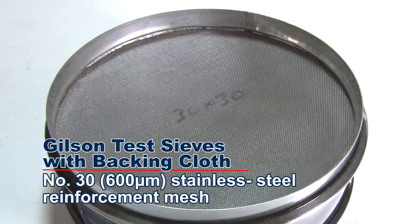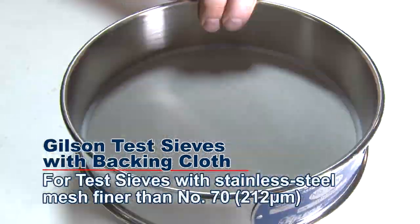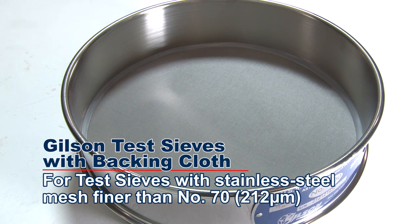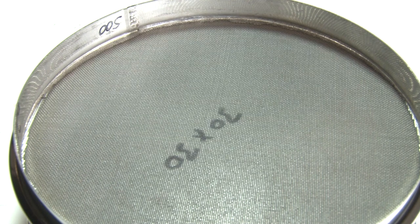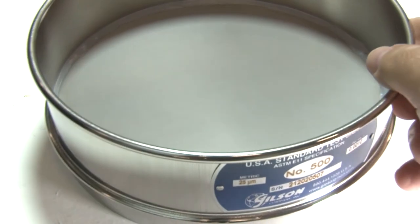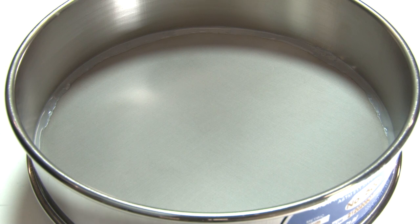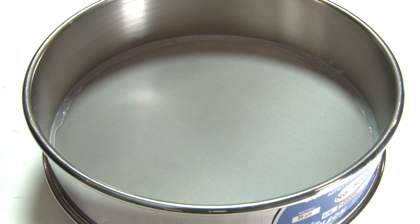The backing cloth is a factory-installed number 30 stainless steel mesh reinforcement for test sieves with stainless steel mesh finer than number 70. A number 30 stainless steel cloth reinforcement is added to the made-to-order test sieve just below the testing cloth, increasing the strength of the testing cloth and reducing distortion of the mesh openings, which may result in inaccurate test results.